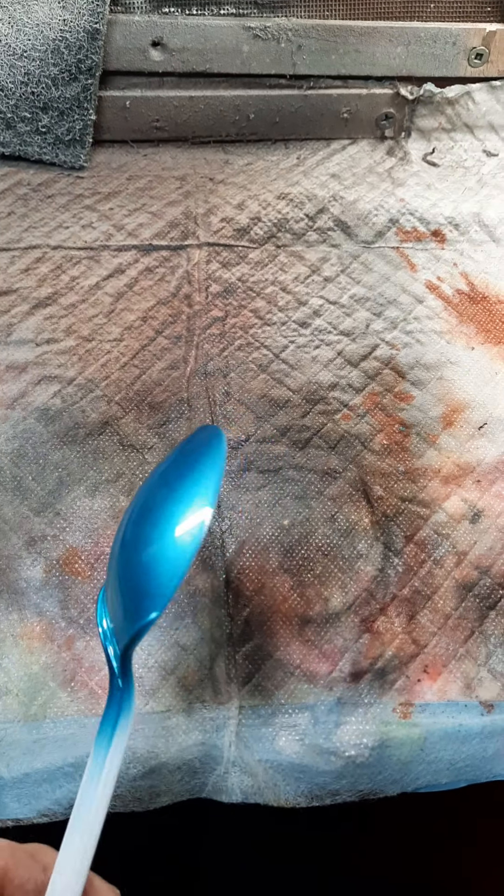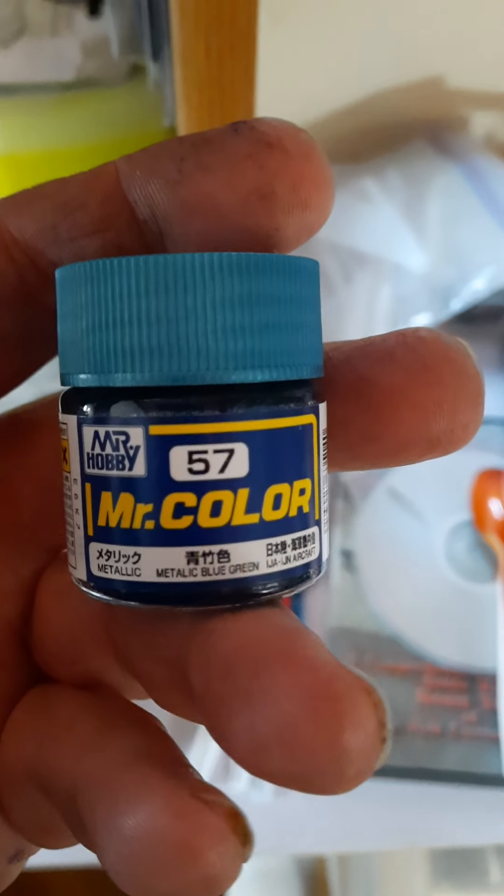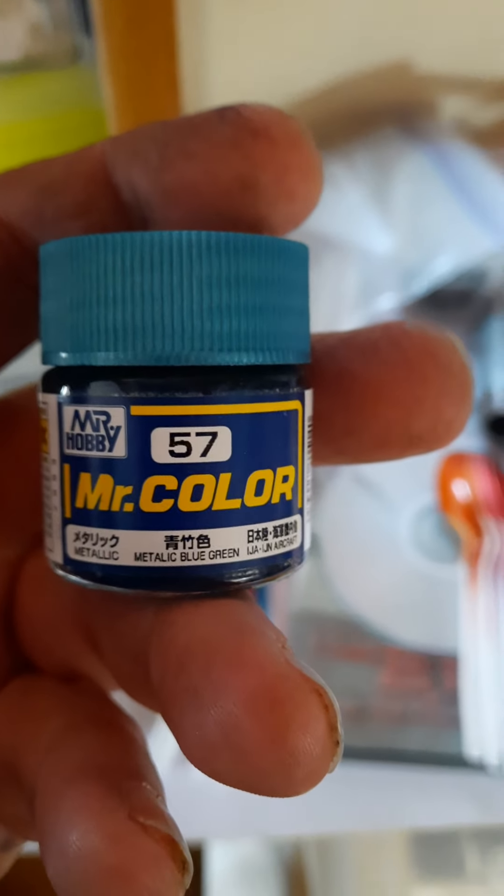The color choice for the McLaren is going to be blue — the same Pull Blue that Paul from International Scale Modeler used. It's going to be this one — here you go, Mr. Color.